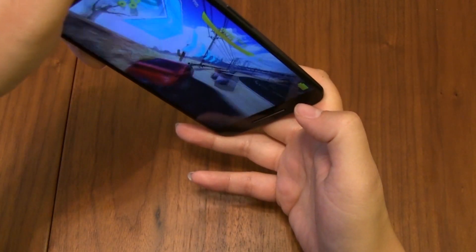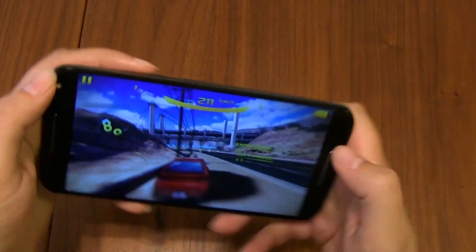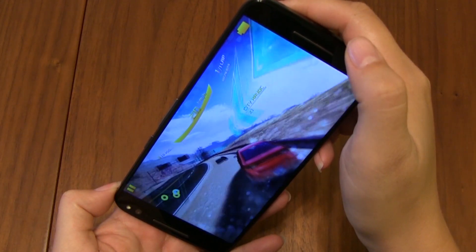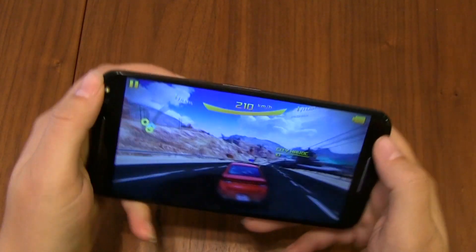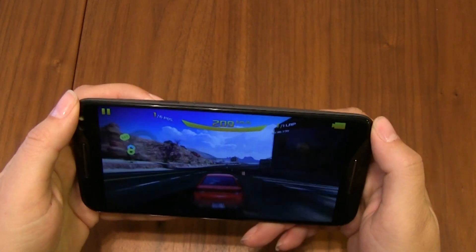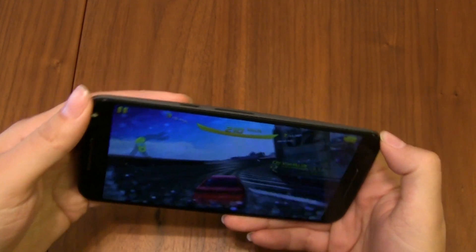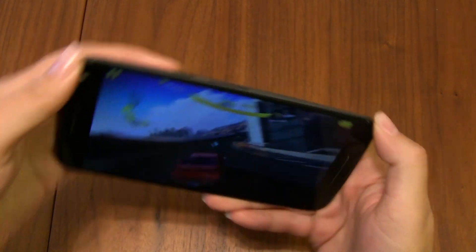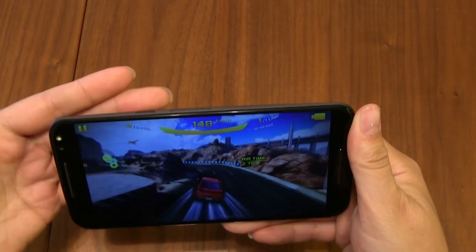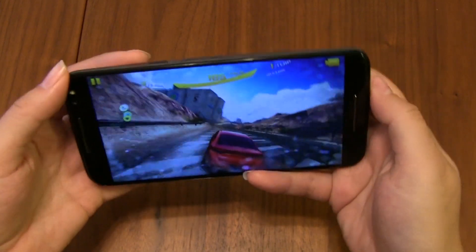Now I'm in first — nice. So far so good, I'm not running into stuff. It has loud enough speakers. So far it's not getting warm at all. Usually it kind of gets warm around this area where the battery sits, but so far absolutely nothing.